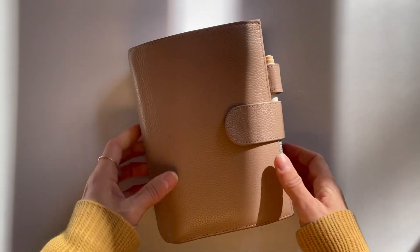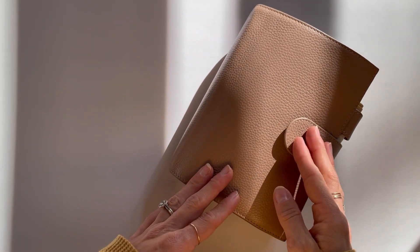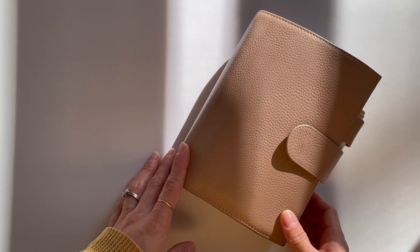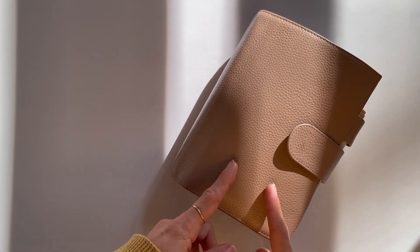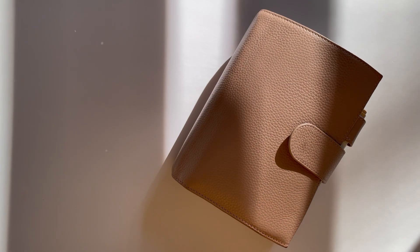That is my planner for October 2023. I hope you found some ideas for ways to get your planner to work harder for you, because they need to serve us — if your planner isn't serving you, it's time to switch something up. Thanks so much for tuning in. If you have any questions please leave them and I will respond. Thank you so much for being here — happy planning!